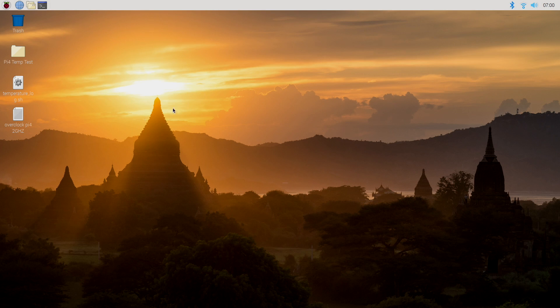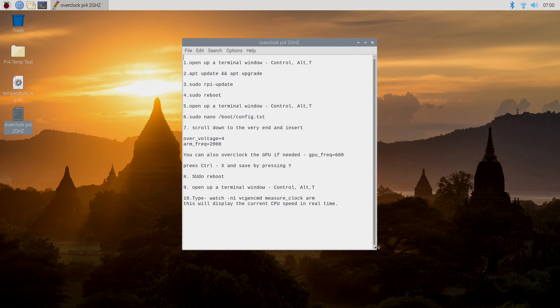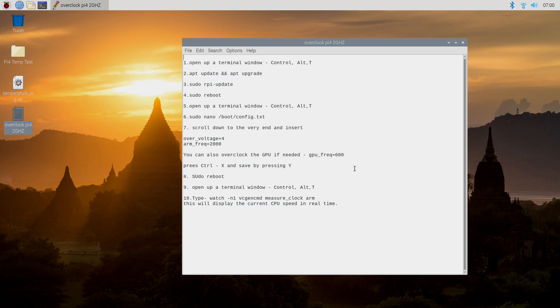First things first, in the description of this video I'm going to leave a text file with exactly what you need to do. We're going to overclock to 2 GHz. If you want to overclock the GPU, we can also do that — I suggest around 600 MHz. I've been able to go to 620, but I think 600 MHz is the sweet spot. All of this will be listed down below, and I'm also going to leave a Dropbox text file so you can download it if needed.